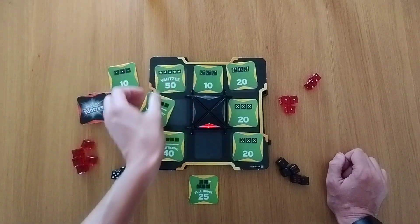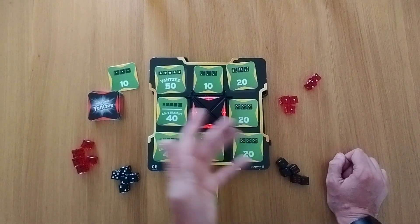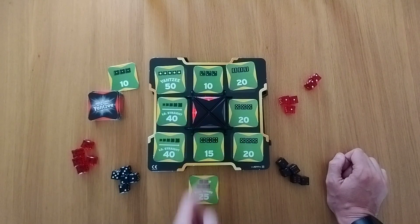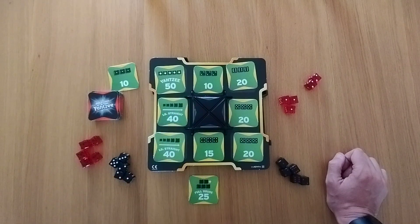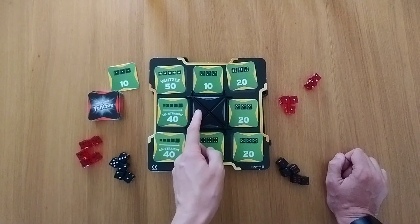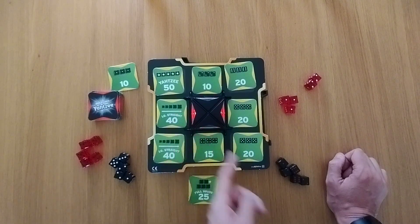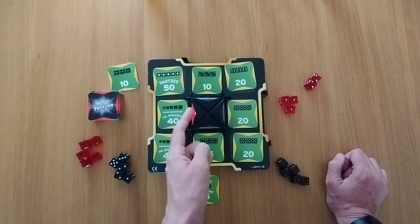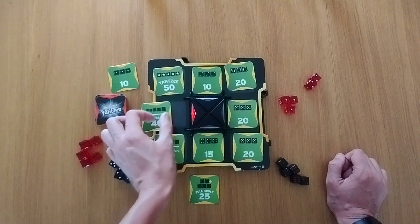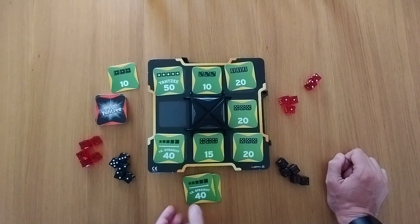Then you replenish everything — somebody else might have taken a card, and then this gets replenished. We've got another large straight and that one. Now I've got the points and we're ready to go again. Let's say this person went first — everyone else has got five seconds to roll. You've rolled your dice, you pick. This person gets to go first and then we go on to the next player. In a space of five seconds they get first pick, they take that one, and the other person also buzzed within five seconds so they take this one. Then we're ready to go again, and you count up your points at the end — most points wins.